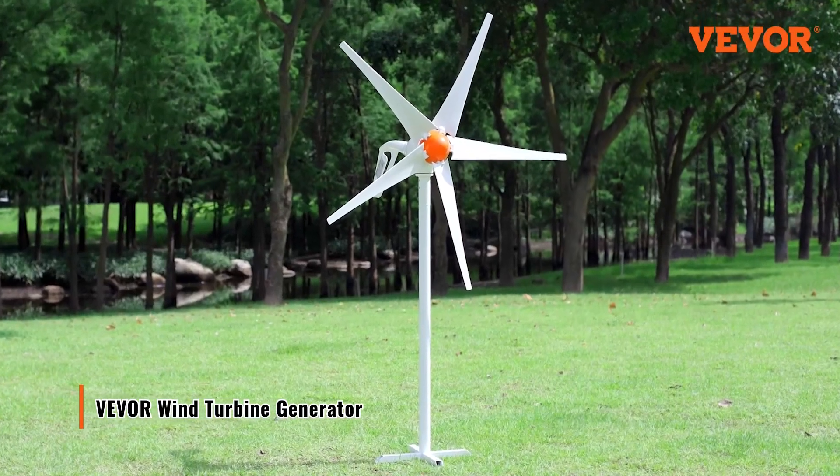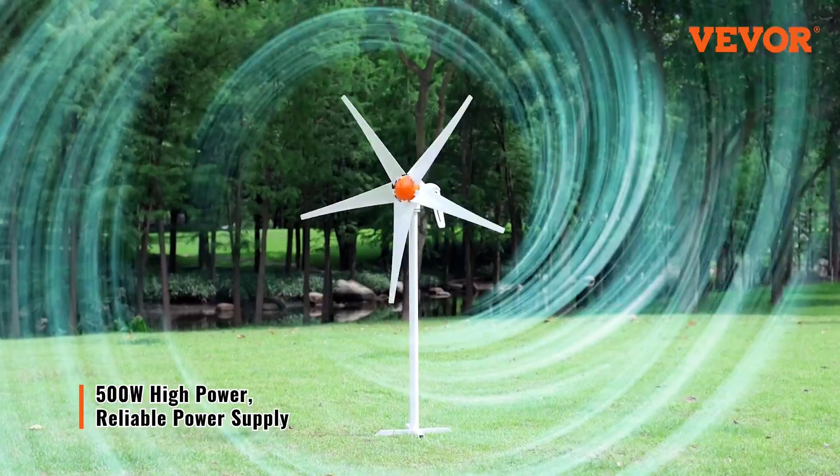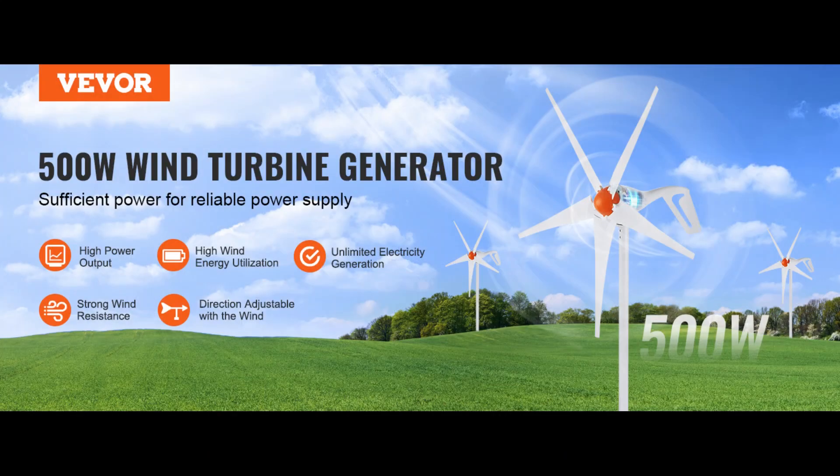Hey everyone, welcome back to the channel. Today we're diving into renewable energy again, and this time we're looking at a really interesting home solution, the VIVOR 500 Watt Wind Turbine Generator Kit. I'll break down what the turbine is, how it performs, what you actually get for the price, how real users are reviewing it, and finally, I'll give you my honest thoughts on whether or not it's worth it.